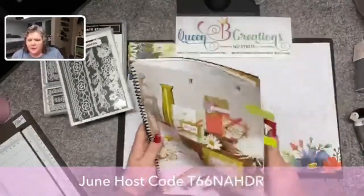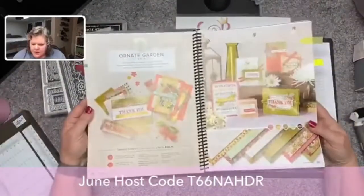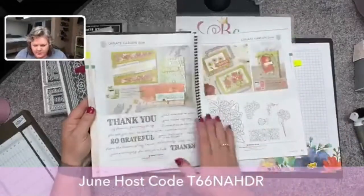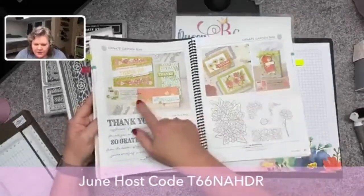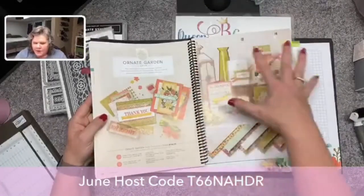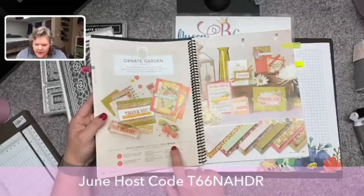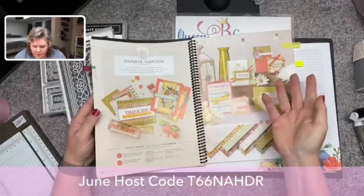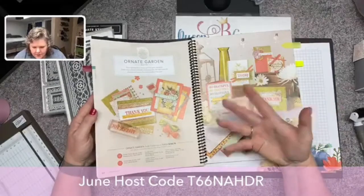We're gonna do a different one this time. I'm gonna use this Ornate Garden suite and we're gonna use this paper on page 65. What we call the suite is two different stamp sets, two different sets of dies, and then the embellishments and the paper — everything. You can order the whole ball of wax with one item number. It sounds like a lot of money, but there are two sets of dies, two stamp sets, a full pack of designer series paper, two ribbons, the gilded gems — it's just a fantastic deal.